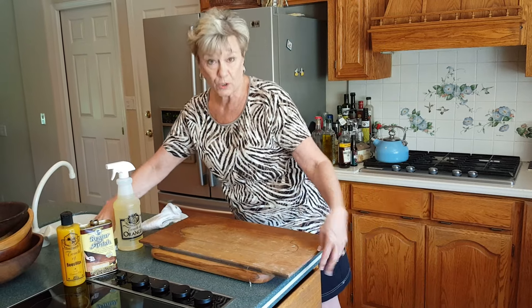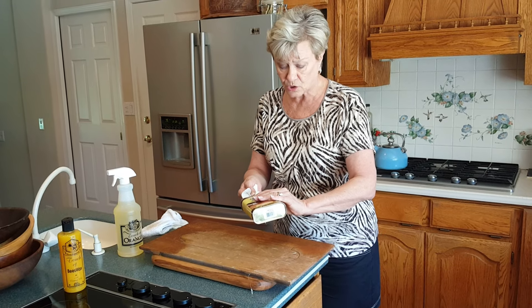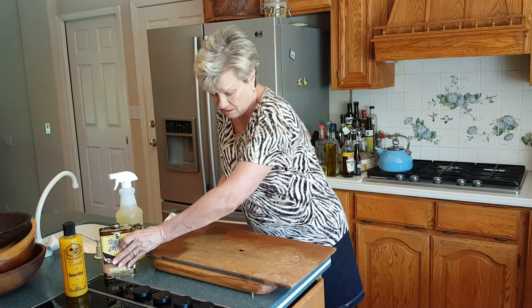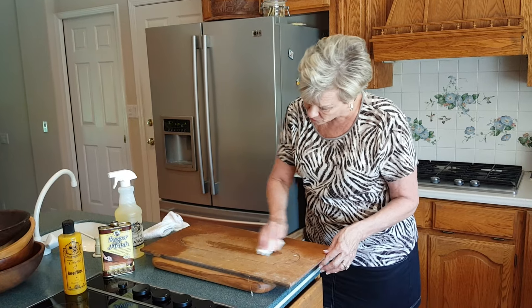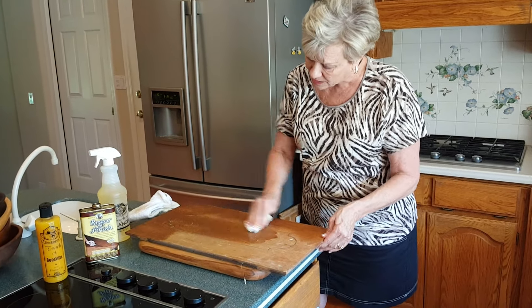Next step would be your restore finish. This comes in nine different colors. Always choose the closest to the color that you want to replace that stain. We're going to wipe it across the center aisle here just so you can see how that actually will replace that stain color.